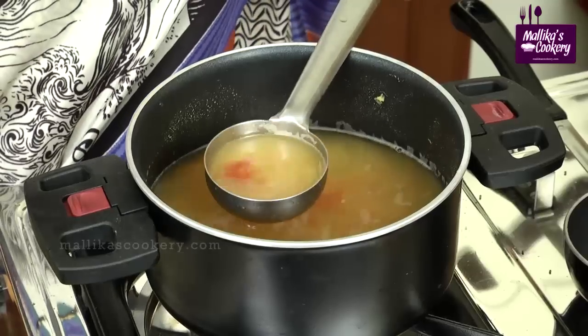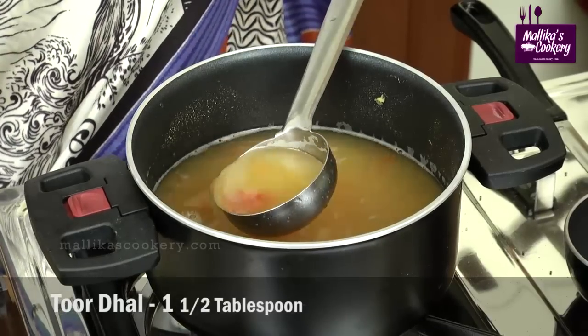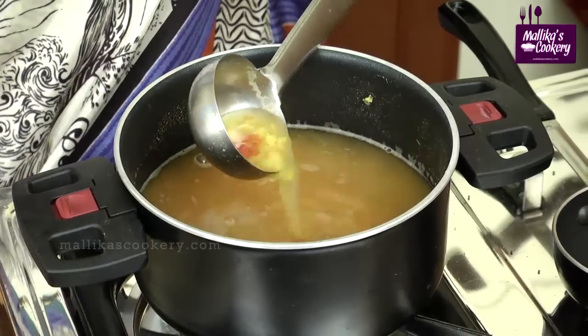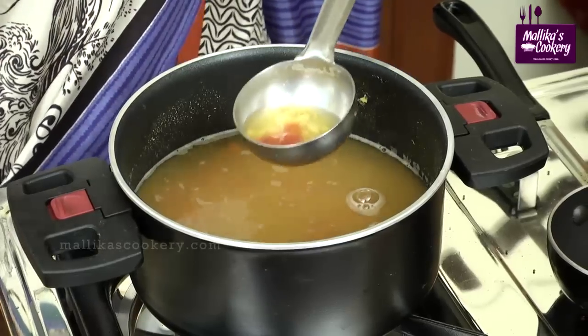While pressure cooking you have to add 1 tomato. After cooking, remove the skin of the tomato and mash it well, which gives a good taste to the rasam.